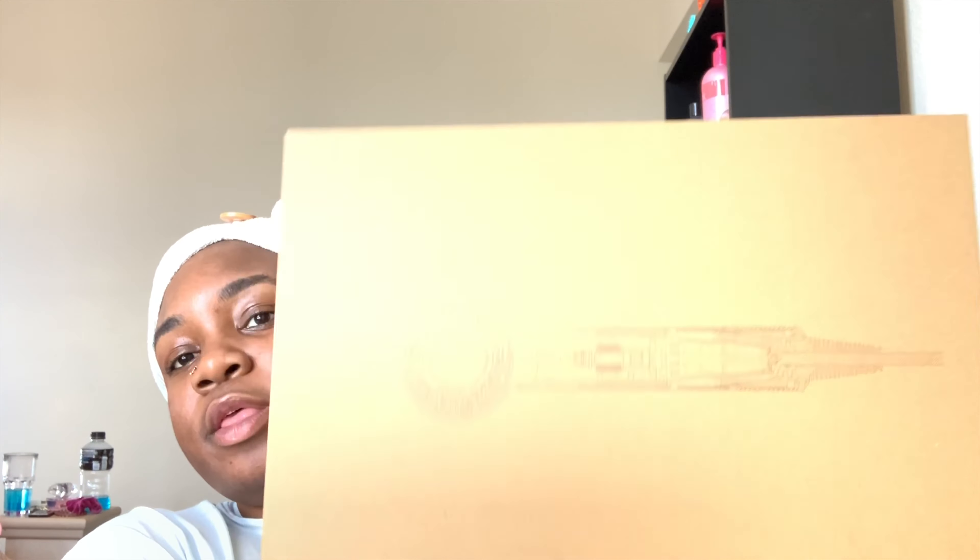I need to open the other box for the rest of it. So that is the stand part right there. Now we're moving on to this box right here.